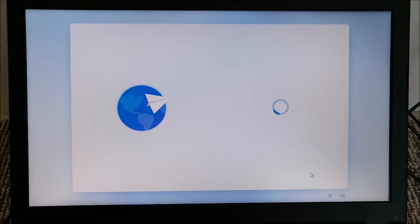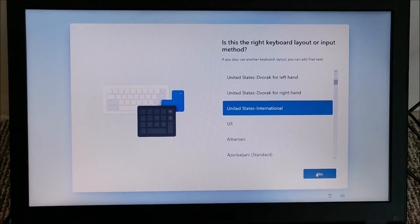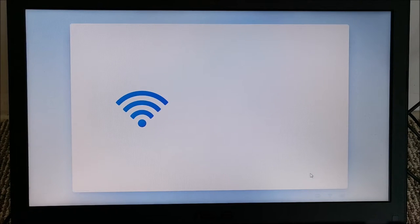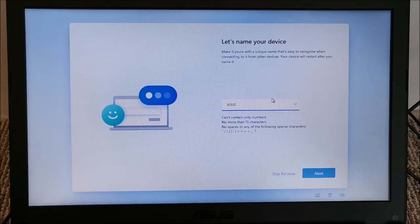Windows 11 setup is asking questions. Language is US. Skip the second keyboard layout — don't need that. It will want to connect to a network, so I'll give it internet access. We are connected. I gave the device a name.